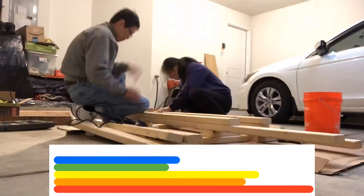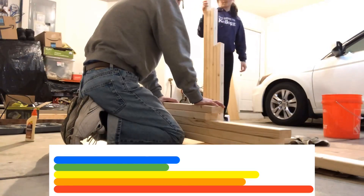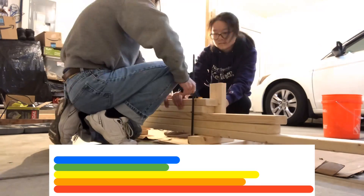And that is it for the bench! If you would like, you can paint the wood as well, but we just left it as the natural wood color. And now for the combo rack.